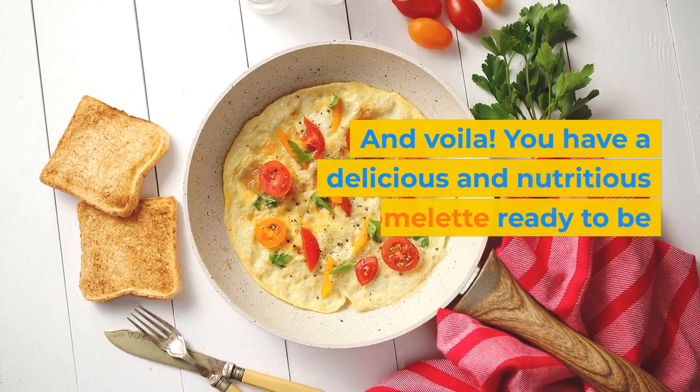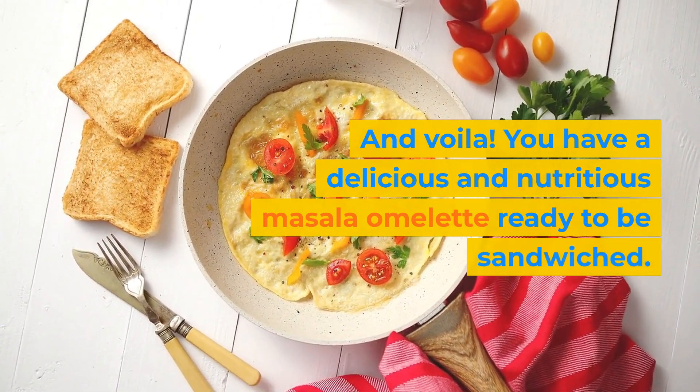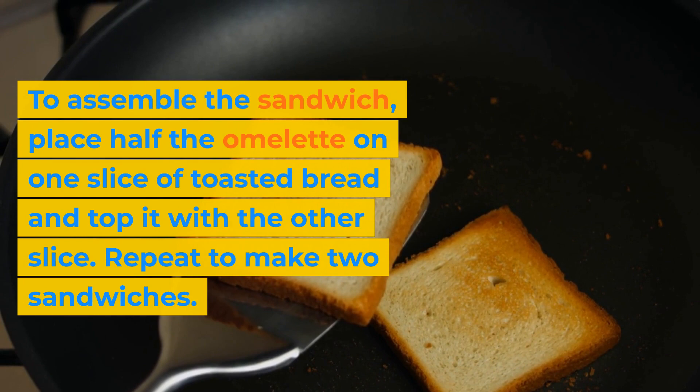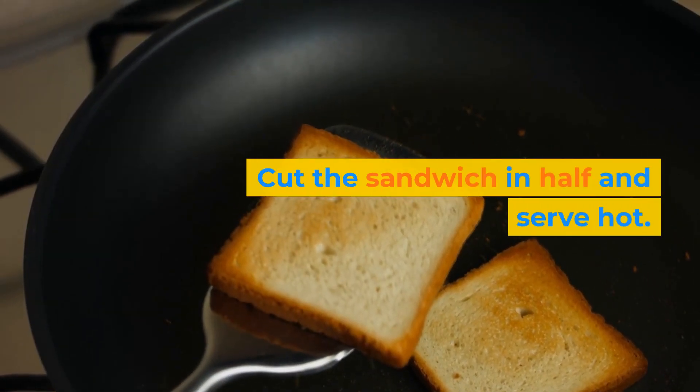And voila! You have a delicious and nutritious Masala Omelette ready to be sandwiched. To assemble the sandwich, place half the omelette on one slice of toasted bread and top it with the other slice. Repeat to make 2 sandwiches. Cut the sandwich in half and serve hot.